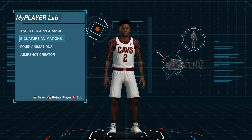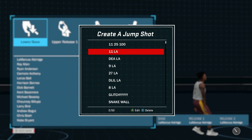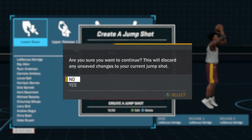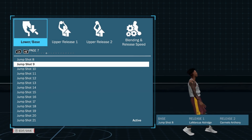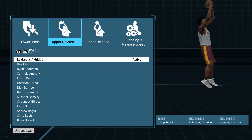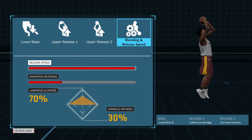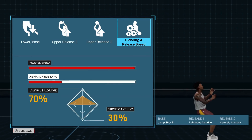But let's go into this jump shot creator and check out this jump shot — I'm telling you, you guys are gonna like it. You guys really liked the last quote-unquote glitchy jump shot, and this is another glitchy one. I named it Makery because he's the one that gave it to me. The base here is Base 8 — it's a common base, it's a very good base, a lot of top level shooters use it. First release is LaMarcus Aldridge, second release is Carmelo Anthony.